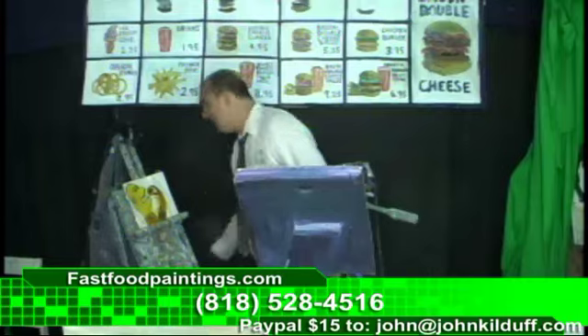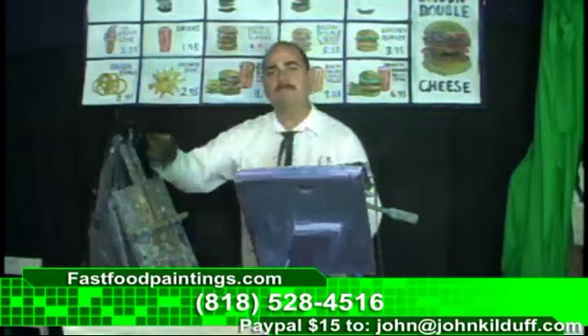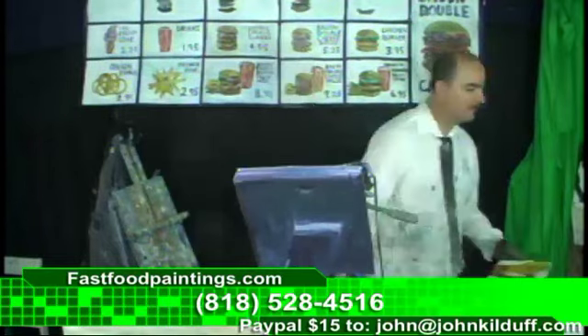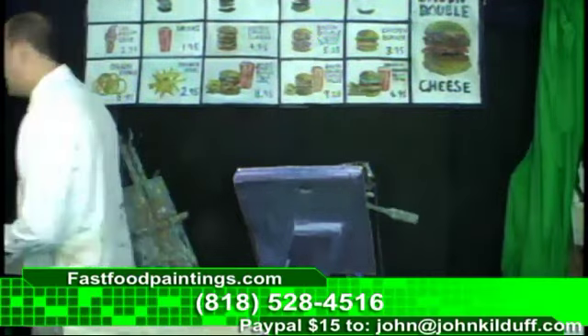Are you still on? Pull up to the front window, pull up to the front window. Let's get enough painting in here. Here we go. Fast food paintings at fast food prices.